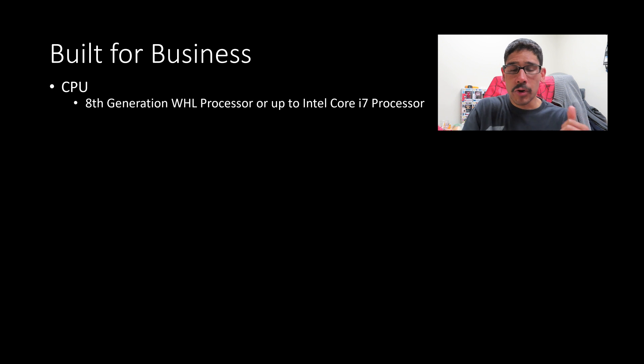Both of these are built for business and extremely affordable. For the CPU, you're going to get a flavor of eighth generation WHL processor or an Intel Core i7 processor — I would definitely go towards the eighth generation WHL processor rather than the i7.